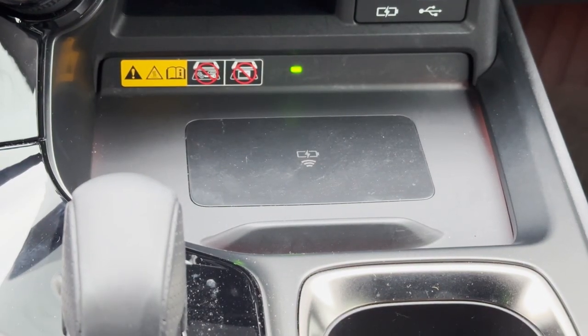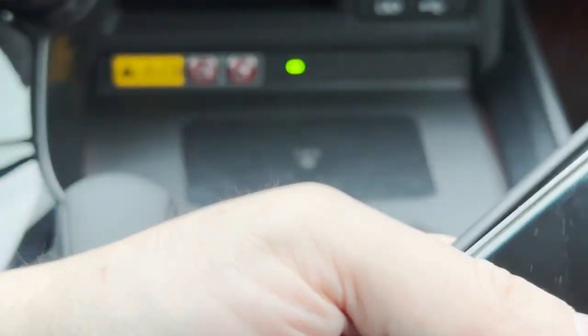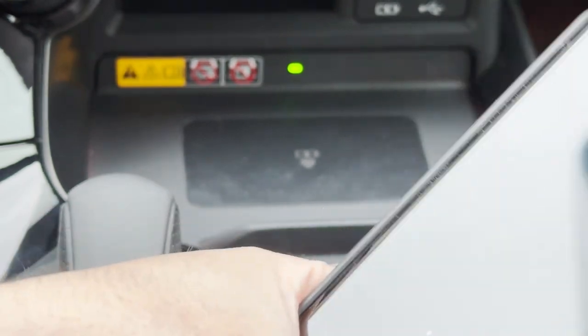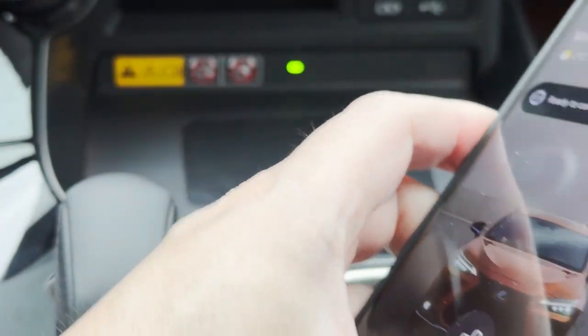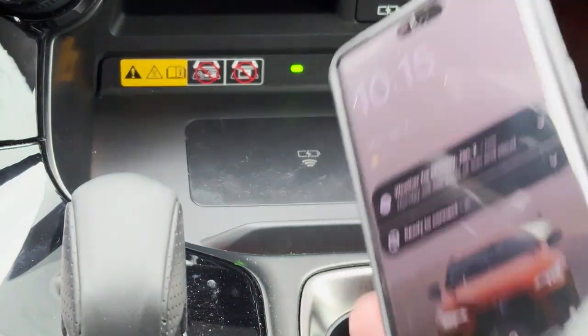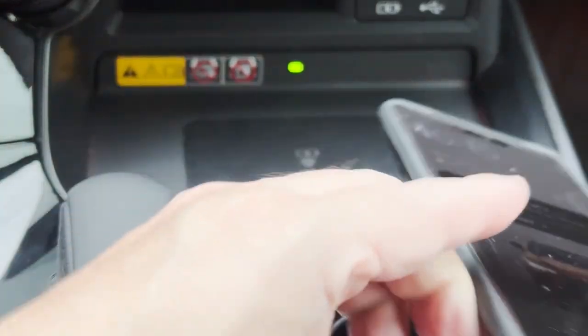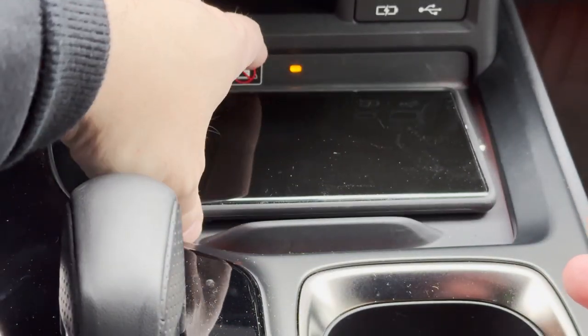I'll put the phone into the case and see if it will actually charge. The phone is now in the case, and I'm going to put it down onto the Qi wireless charger.